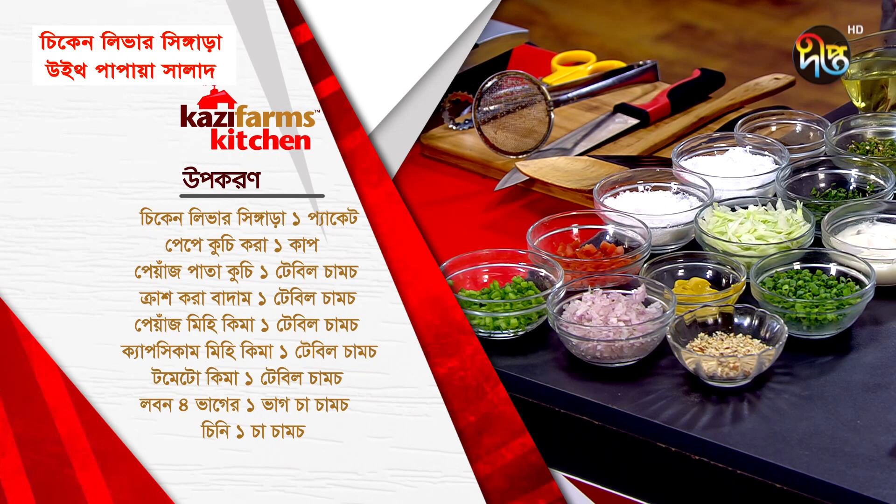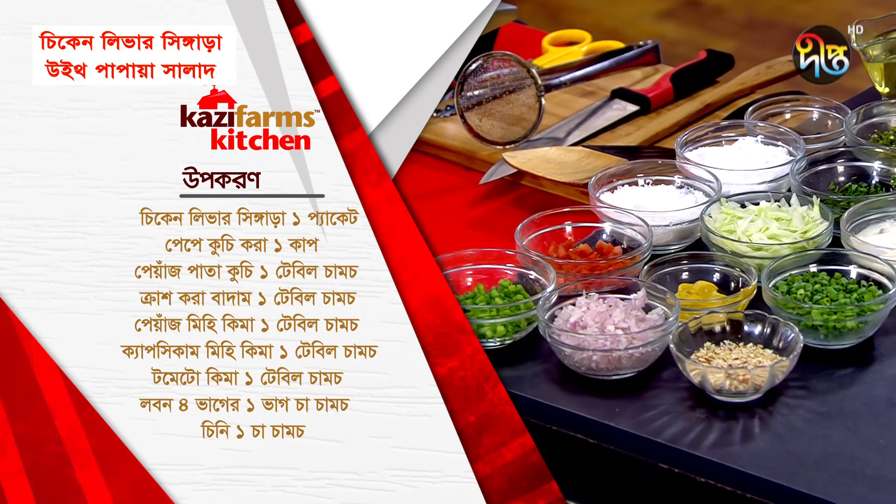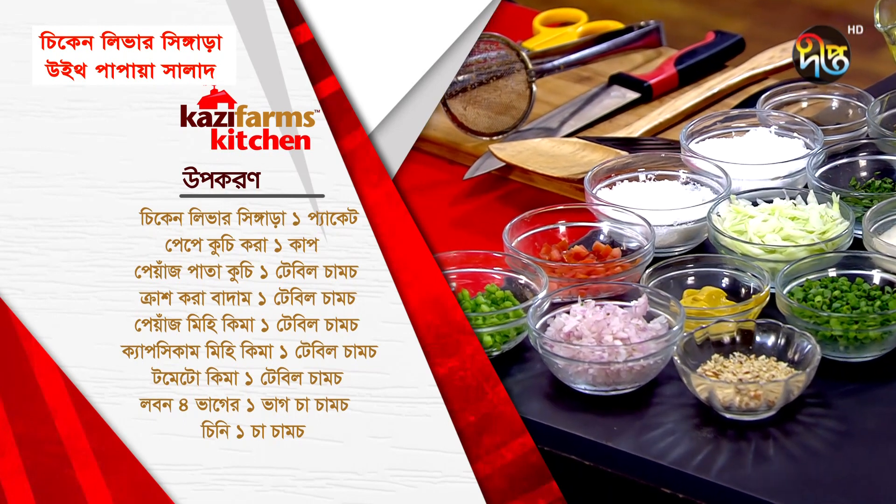Papaya, chopped. Egg cup. Peas, leaves — as needed. Crushed almonds — as needed. Peas, minced. Green chili — as needed. Capsicum, minced, chopped — as needed.